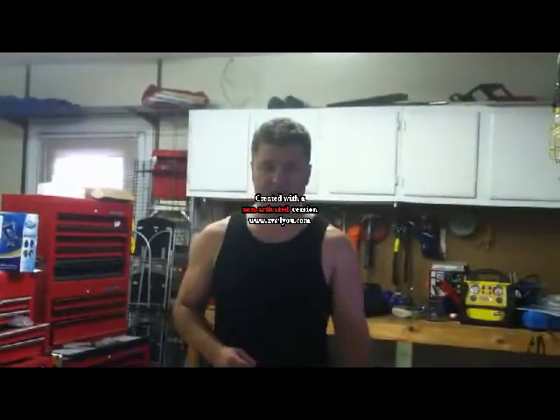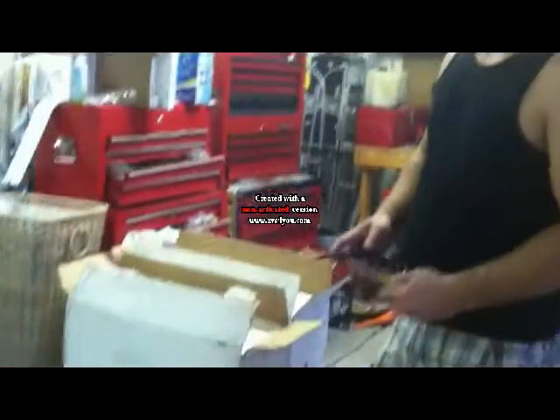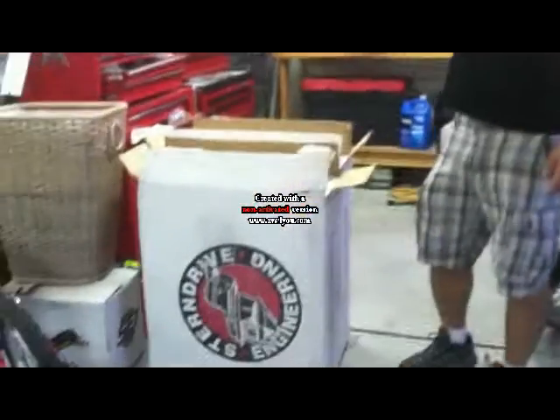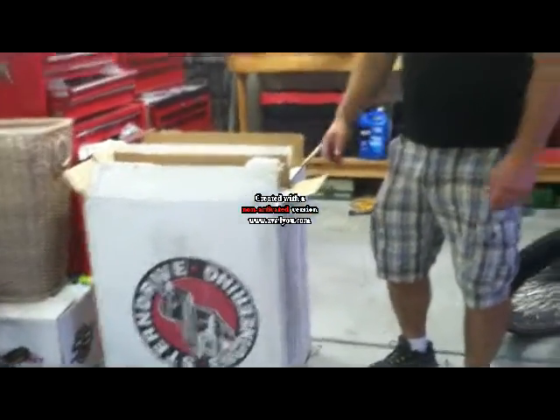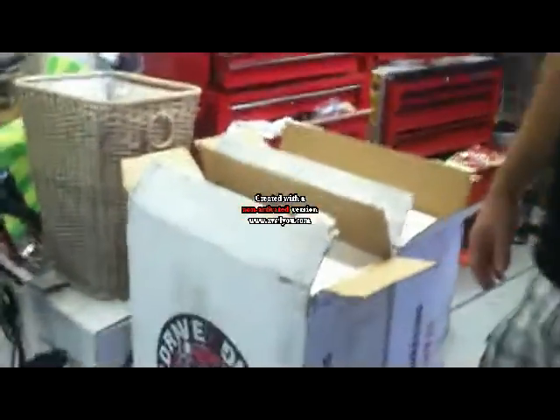Hi, I'm Blake from Duke3478 on iBelch Forum. We're going to start video number one of the OMC MerCruiser SEI swap. If you looked at the unboxing photos, you would have seen these things around the contents. This is the three boxes that come from SEI when you order the conversion kit and the complete SE116 drive.